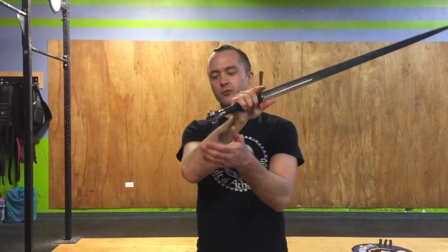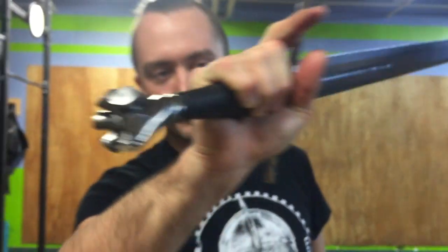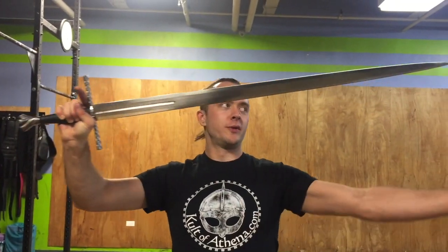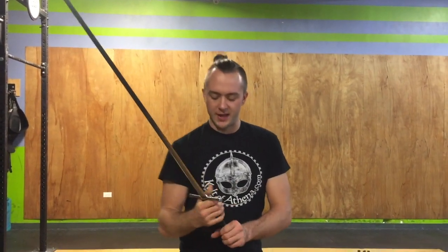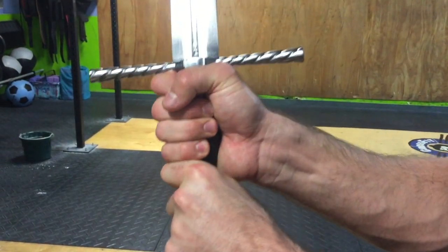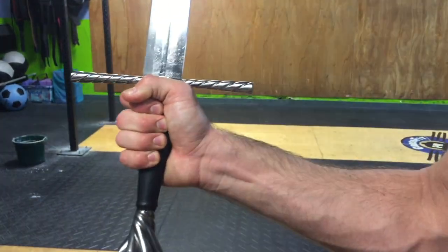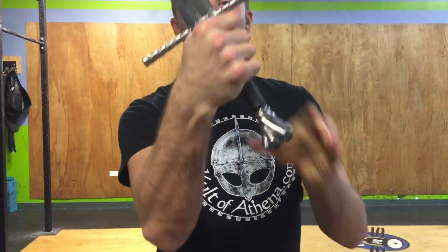Overall length on this blade, all the way from this really awesome pommel — get up in there real quick so you can see it — all the way through to the very pointy tip on this Bohemian backsword: a little bit over 44 inches. It is relatively a single-handed blade. As you can see on the handle, it's got a little nub here — you could choke up on it and do a hand and a half — but it actually feels better if you grip it about right here. Comment below: do you think it would be better with a two-handed grip, hand and a half, or a single-handed grip?